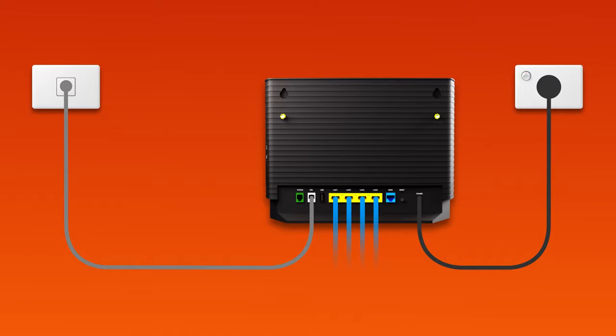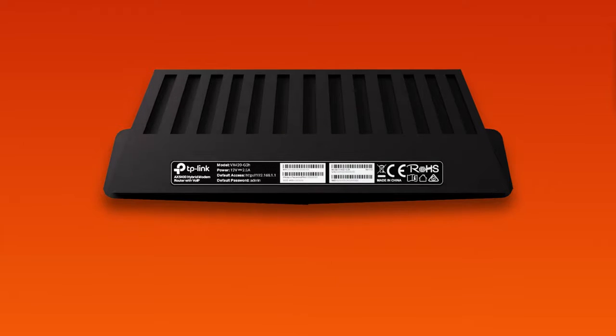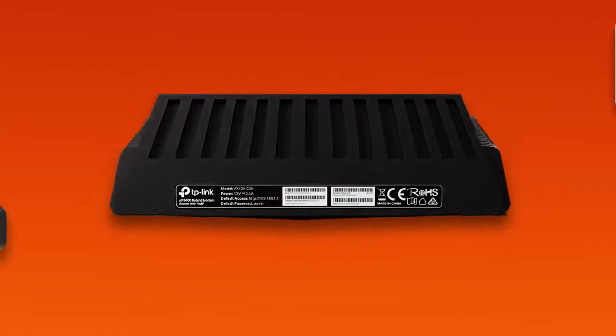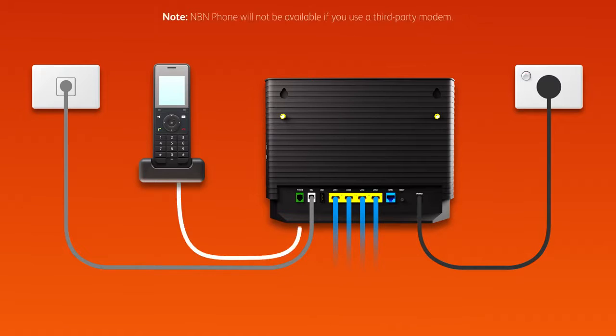Otherwise, you can just connect devices via Wi-Fi. You'll find the Wi-Fi name and password on your modem's barcode sticker. Finally, if you have an NBN phone line that you'd like to use, plug a handset into your modem's green phone port.